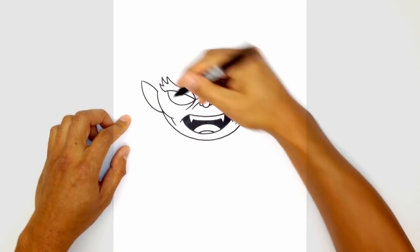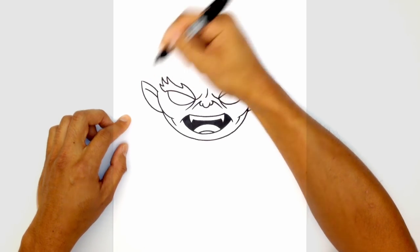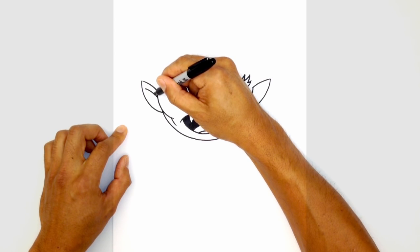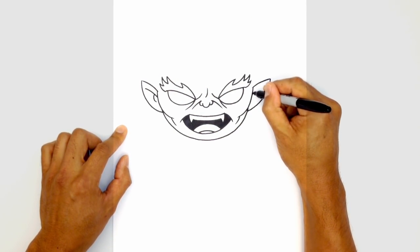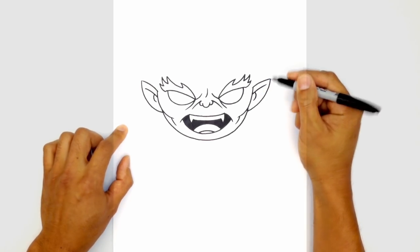Let's give some inner ear detail. Inside the ear, right about here, we're going to curve across, just following that same curve as the top. Then up here we're going to step back a little bit and just draw a little hook. Let's go to the right side and do the same thing — curve across, and then up here step over and draw a little curve.